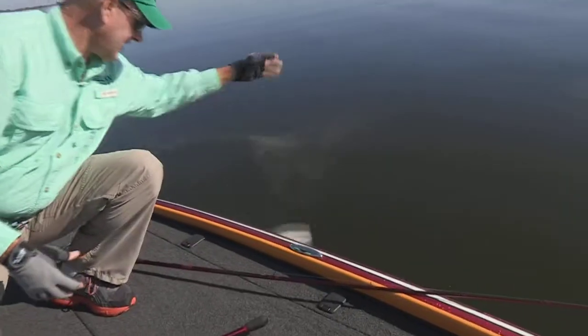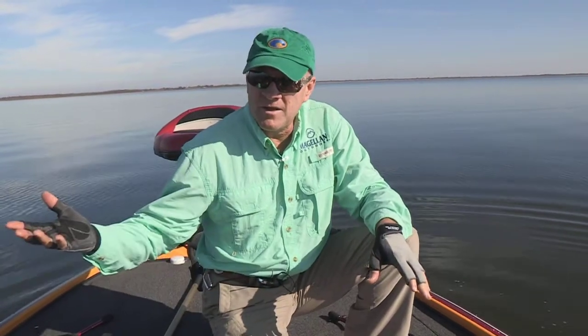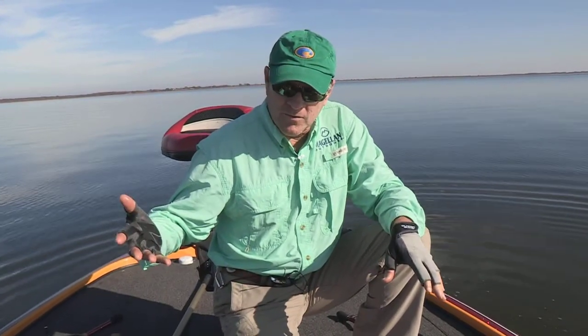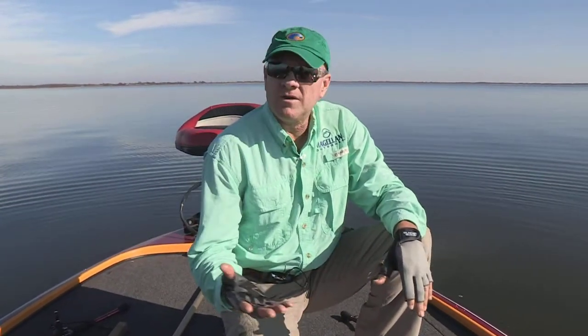We're going to let that one go back today. Here's what you want to do when you come out here to Tawakonee, and really any of these lakes that have multi-species like this — Texoma, Richland Chambers, lots of lakes in Arkansas, a few in Oklahoma like Keystone, some of those kind of lakes.